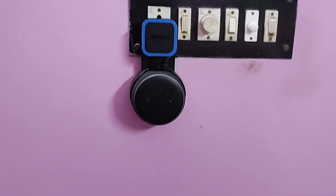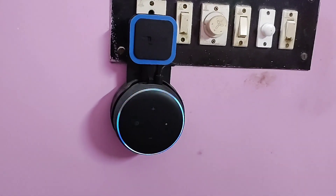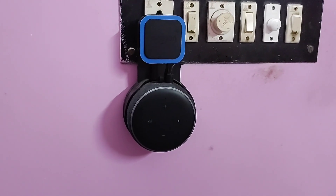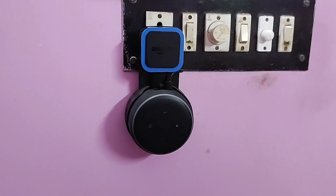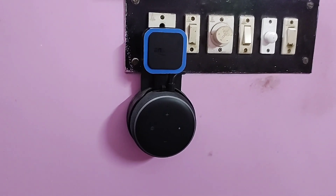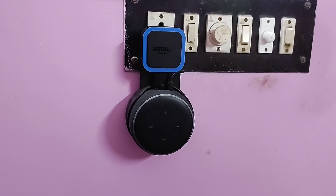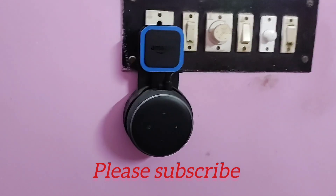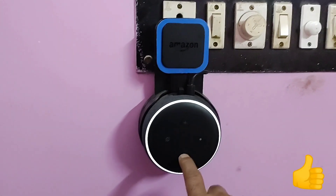By this way you can use your Alexa as a Bluetooth speaker if you don't have Wi-Fi, or for whatever reason. You can use the Alexa app or a normal Alexa device as a Bluetooth speaker. I think all of you liked this video, so please subscribe to S&D Innovations and don't forget to press the like button. Thank you.